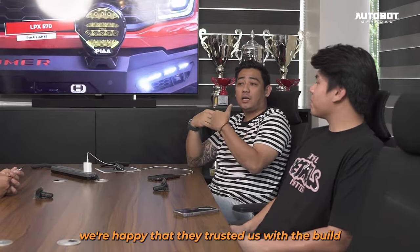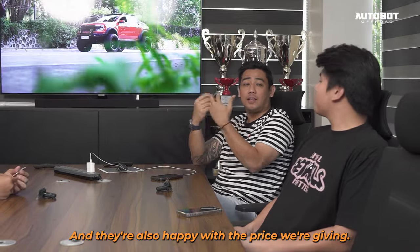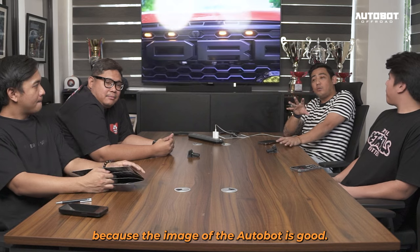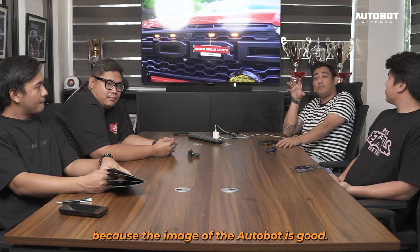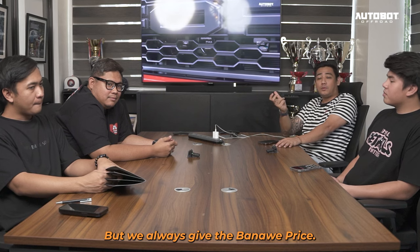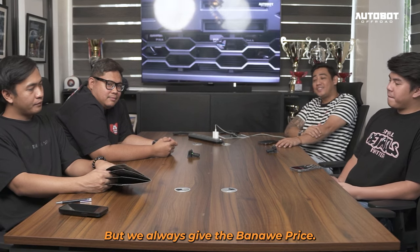And masaya rin sila sa presyo yung pinagliha. Medyo nakakatakot kasi yung image ng Autobot — maganda yung shop, yung quality mataas — so ina-expect mong mahal. Pero banakoy prices tayo.